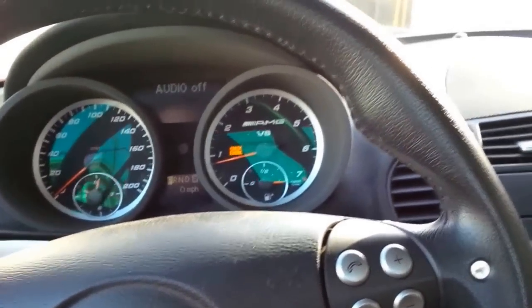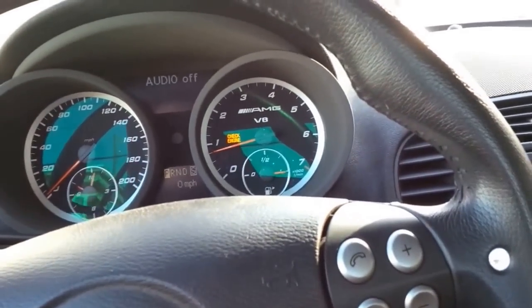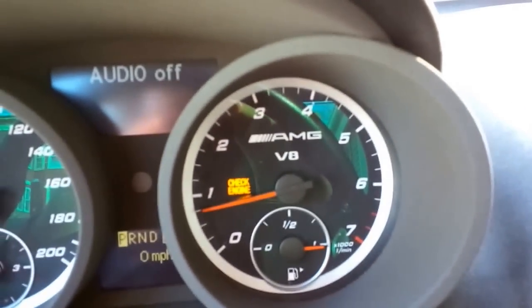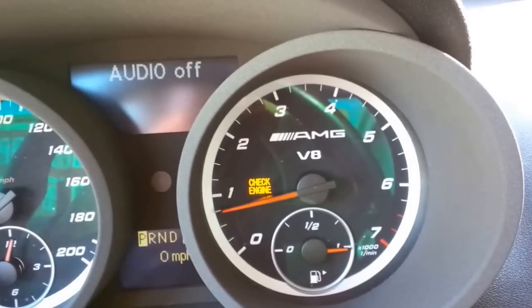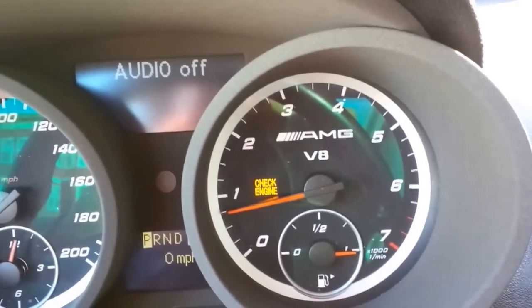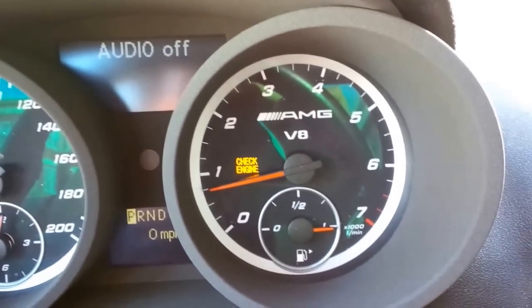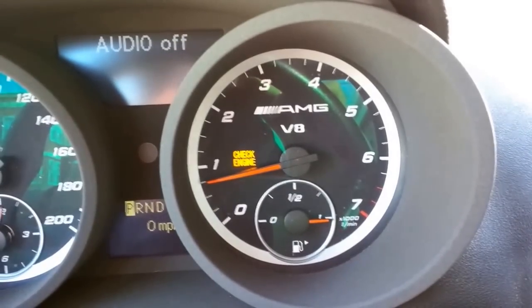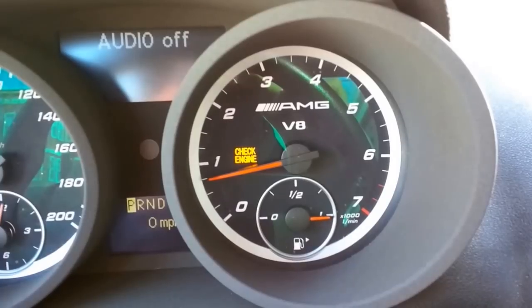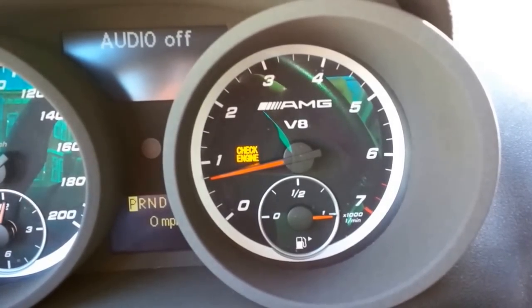Before we get started I just want to give a little bit of background on what exactly we're fixing here. You can see this check engine light blinding me constantly while I'm driving this car. I bought this car about two years ago and my registration renewal is coming up, so in order to get an emissions sticker to pass the emissions test we have here in Connecticut, that needs to be off. So here I am spending 500 bucks just to get this to pass.